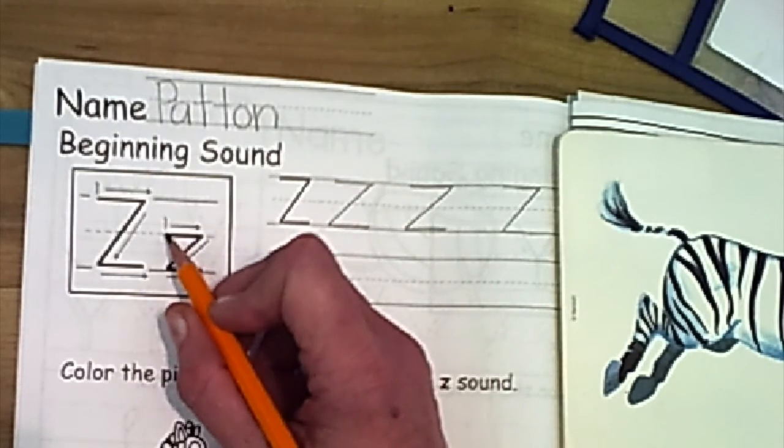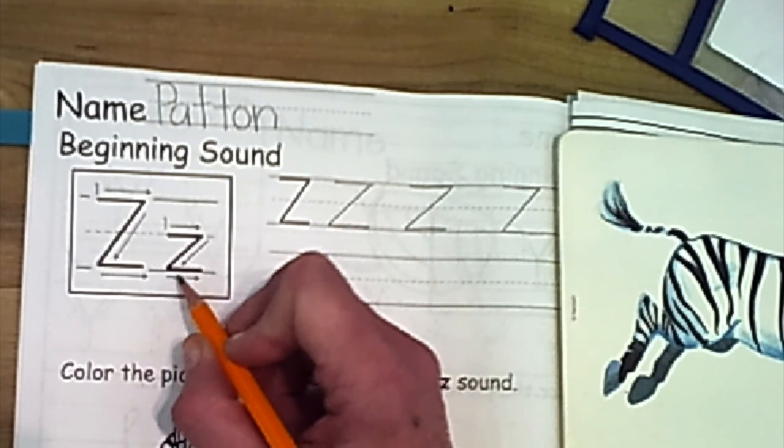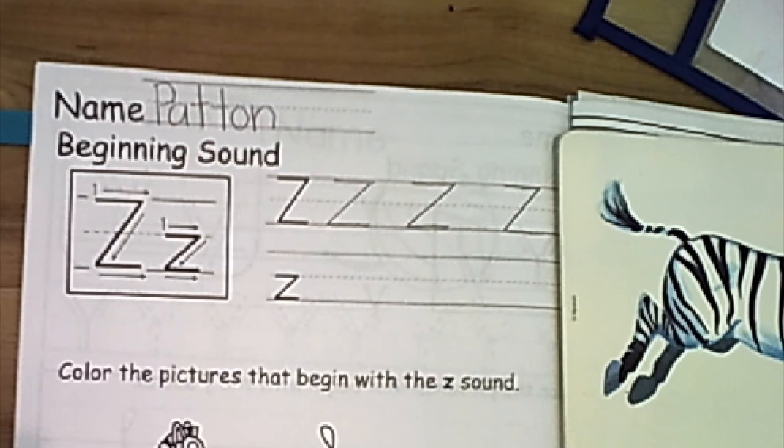So you see again it's a touch pull across, touch slant, touch pull across. Remember if you need a little extra time to get your page out, you can always press pause on the video.